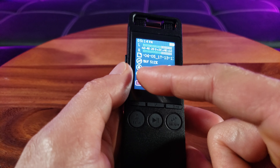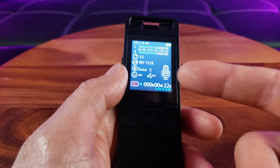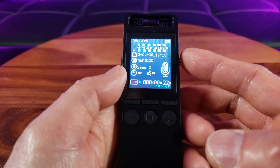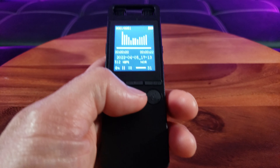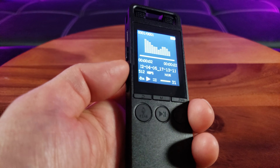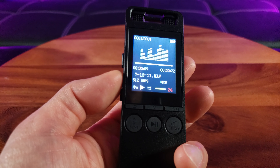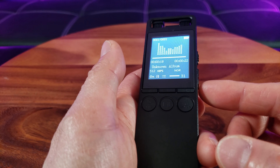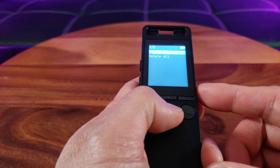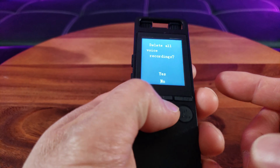You can see right here I have the auto off and auto detection off. It also shows the file name. Once I'm satisfied with the recording, I can save it — it's saved now — and I can go into the file and play it back, increasing or decreasing the volume. To remove the file, simply long press it, select delete all, confirm, and confirm again. Simple as that.